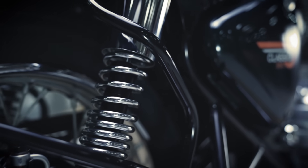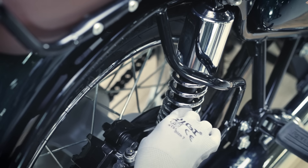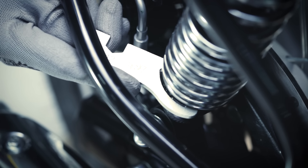Next let's check the rear suspension. Inspect for any oil leakage at the rear suspension. Also check the shocker notch position — it should be firmly placed.